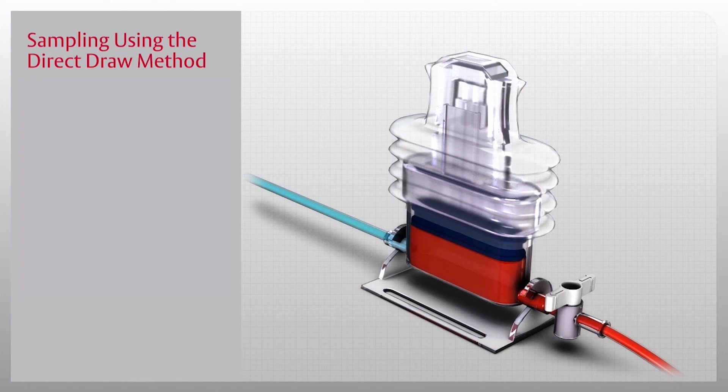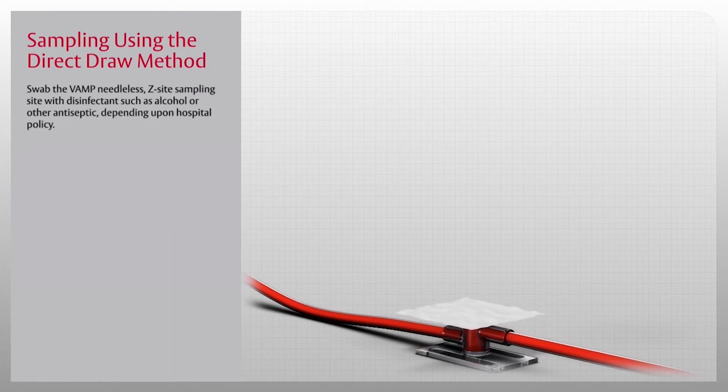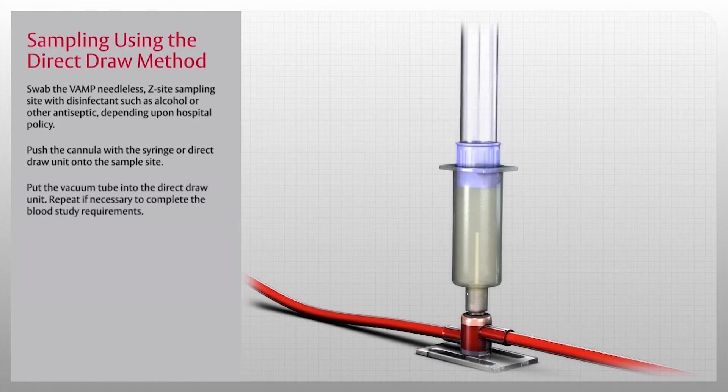You are now ready to draw the blood sample. Swab the VAMP needleless Z-site sampling site with disinfectant such as alcohol or other antiseptic depending upon hospital policy. Then push the cannula with the syringe or direct draw unit onto the sample site. Do not use a hypodermic needle through the sampling site.